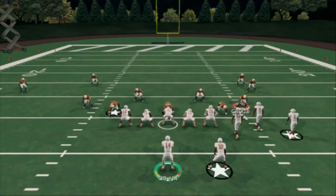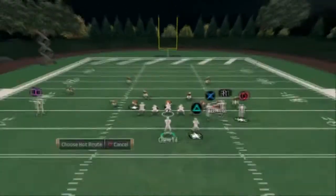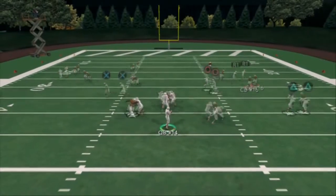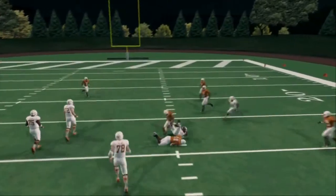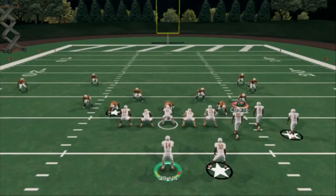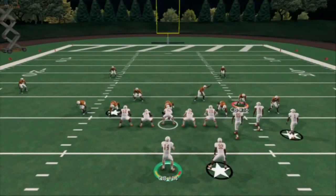Let's talk about zone. I'm going to auto it up to cover three. It's the same exact setup, same exact reads all the way across. What you're going to see here is the flat defender go with the running back. So if a flat defender goes with the running back, you're not going to throw that ball. The only time you don't throw that ball is if there's a flat defender out there. In zone coverage, normally there will be a flat defender out there.